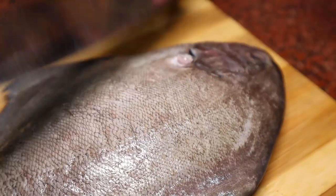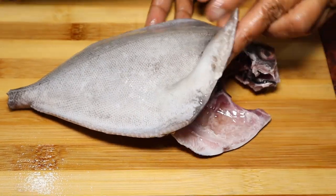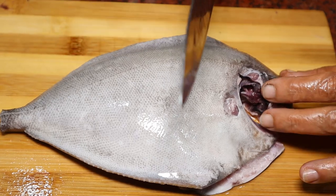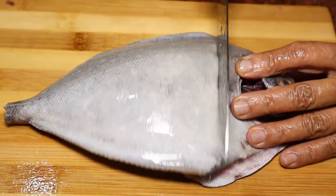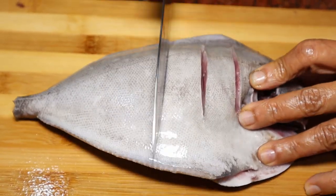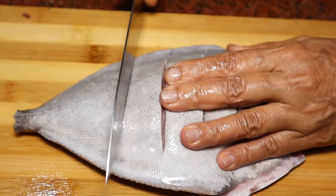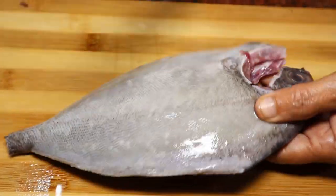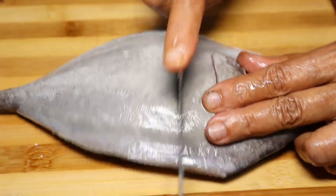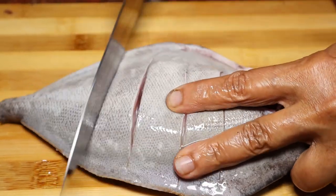Cut the fish in the middle. Pour a nice fish for the sauce.